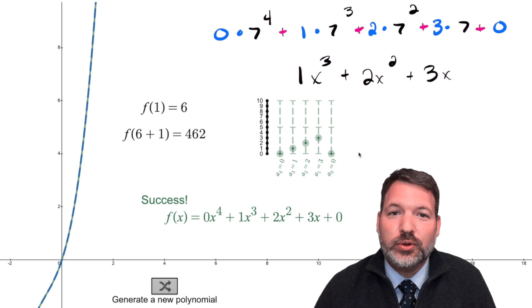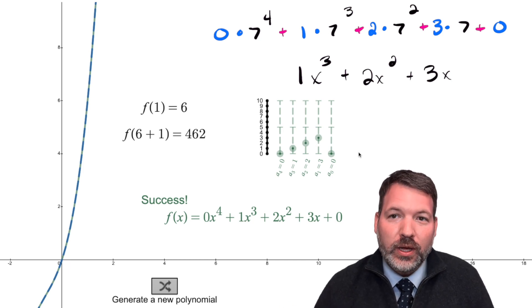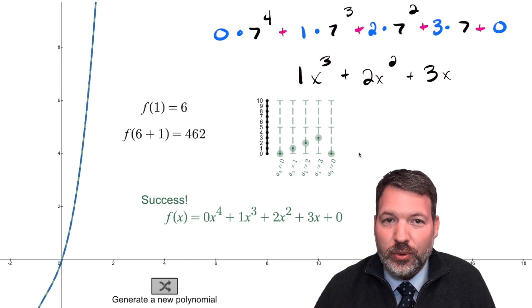This is a third degree polynomial. Most of the time, with a third degree polynomial you would need at least four points to fully determine it. Let's take a step back and talk about what a polynomial even is and why we need so many points to determine one — and what makes it special that we can determine a polynomial from just two points.